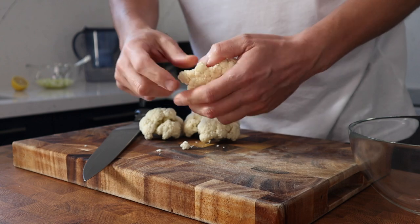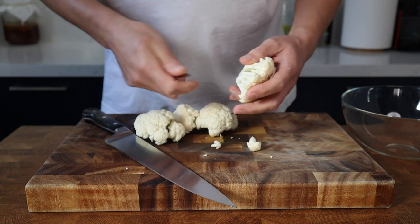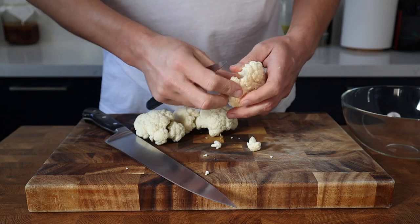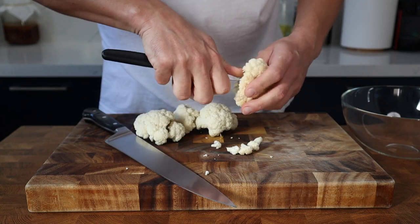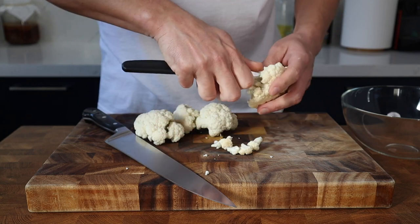Next up I've got half a cauliflower that's been washed and broken down into large florets. Using a small knife I'm nipping these down further into very small florets. With each type of veg I'm aiming for small bite-sized pieces that work really well in the piccalilli.